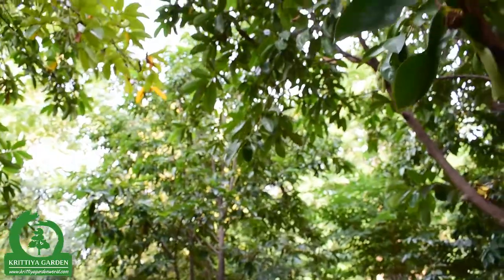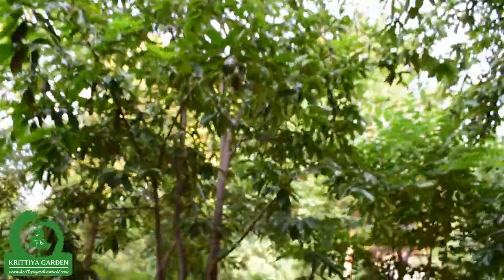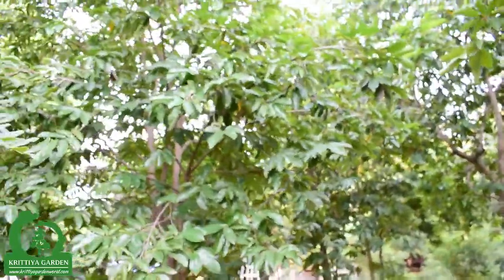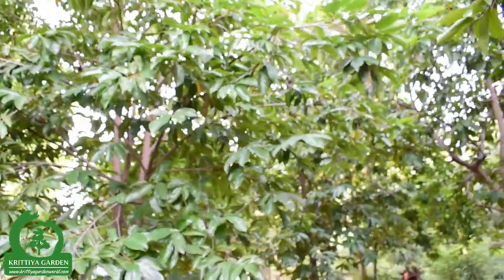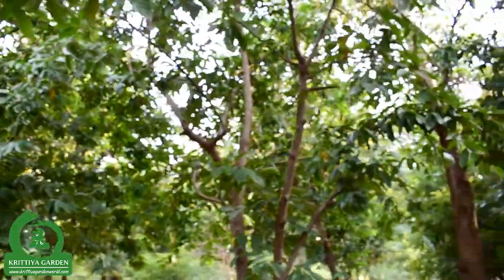This is a small section of the soursop tree area in Glitia Collardine. This tree is organic by nature — no insects damage its leaves and no chemicals are needed.